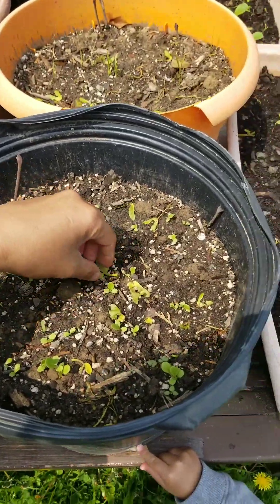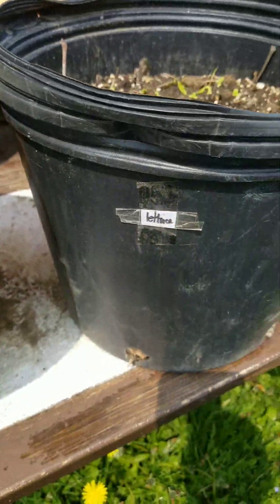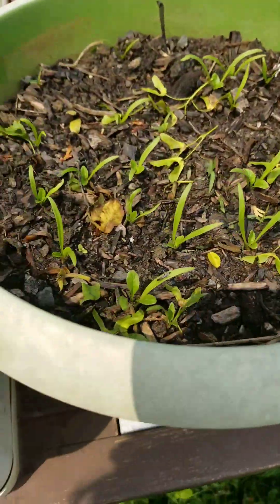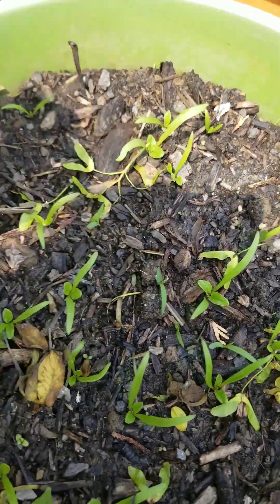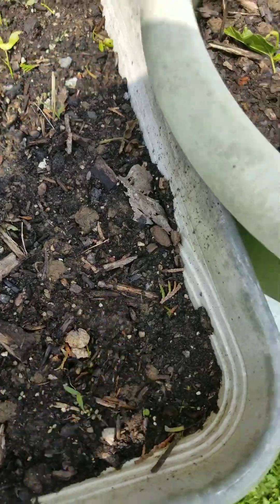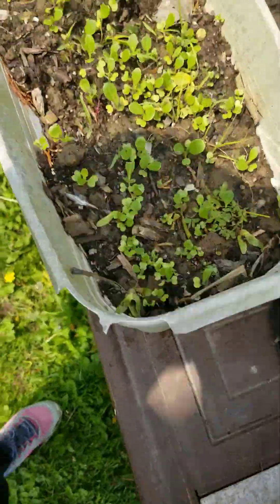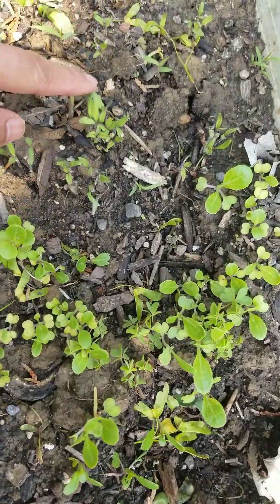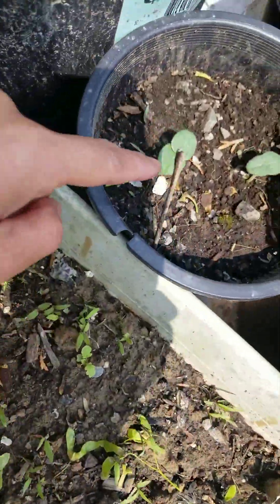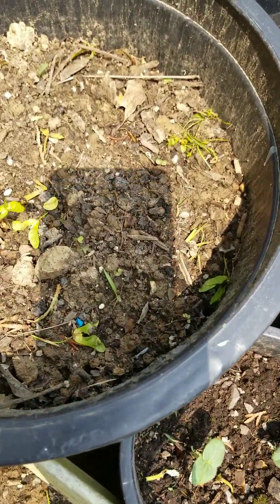Okay, here are the seeds that I planted — they are growing now. This one is spinach. I'm going to transplant them. This other one — I forgot what it is — they are not growing. I have to transplant the bok choy. I already transplanted the tomatoes.